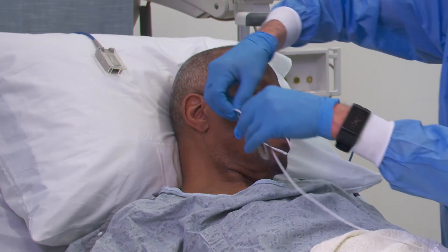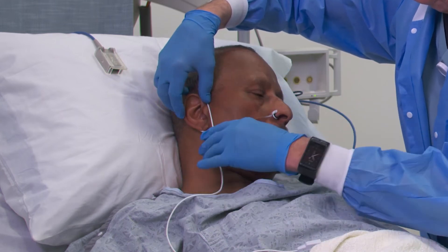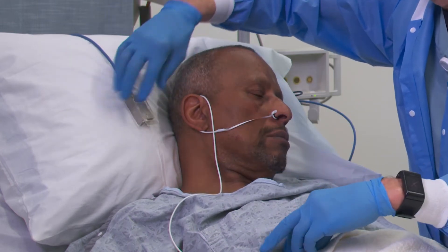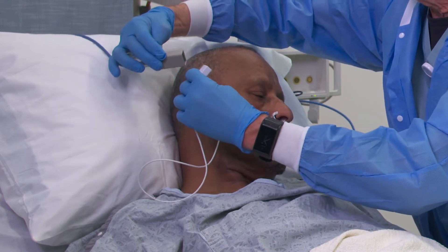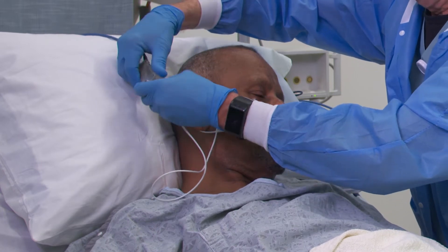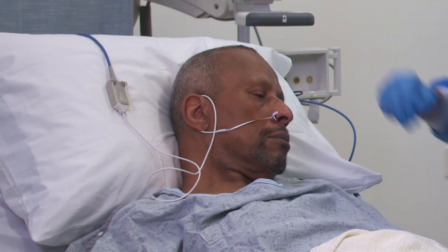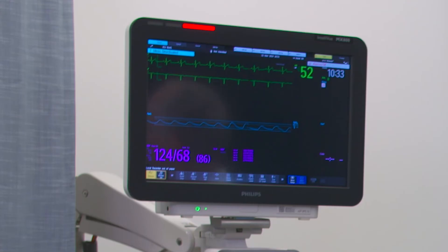Once the sensor is in place, you typically secure the cable around the ear to strain-relief it a little bit. When plugged in, you can see the red LED active, signal acquisition begins on the monitor, and you have a saturation value that is more resistant to hemodynamic instability than a peripheral sensor.